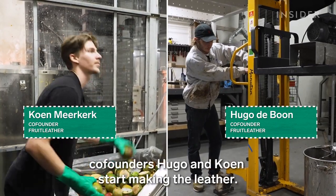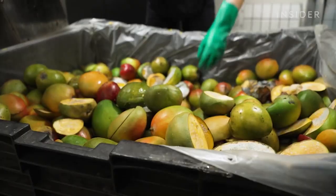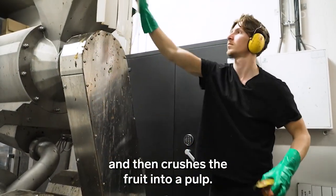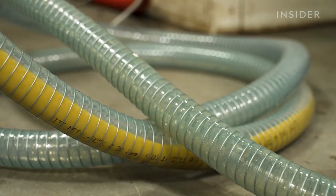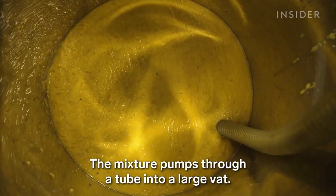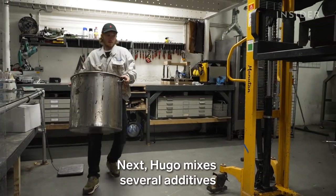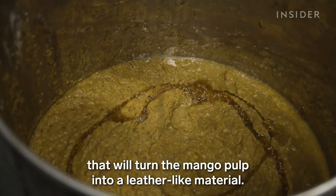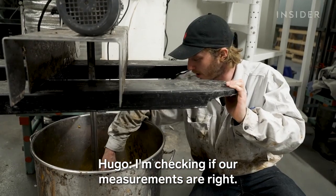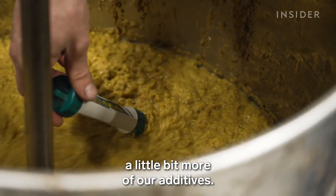Back at their studio, co-founders Hugo and Kun start making the leather. A machine de-stones the mangoes and then crushes the fruit into a pulp. The mixture pumps through a tube into a large vat. Next, Hugo mixes several additives that will turn the mango pulp into a leather-like material. He checks that the measurements are right — his meter tells him he needs to add a little more of the additives.